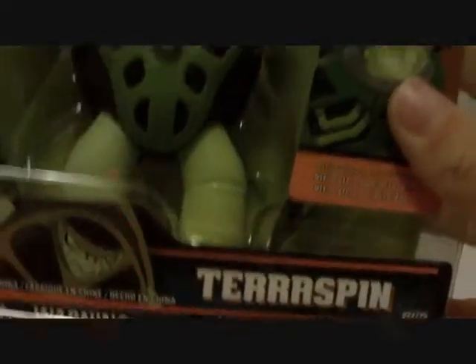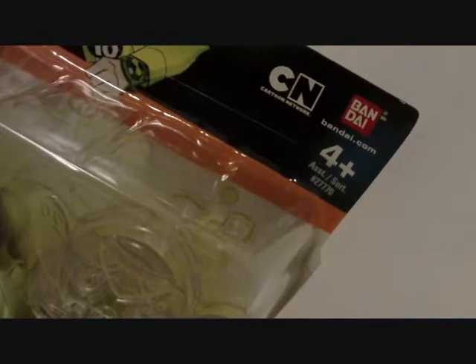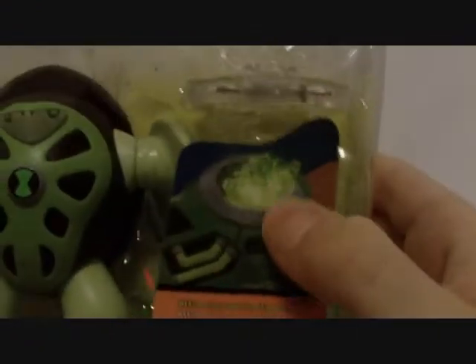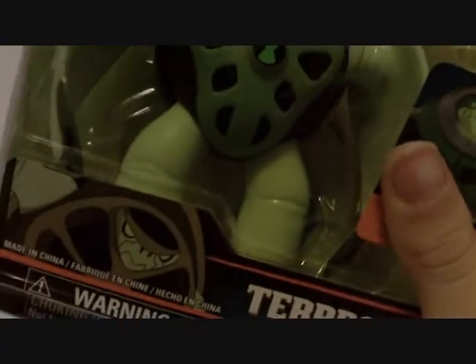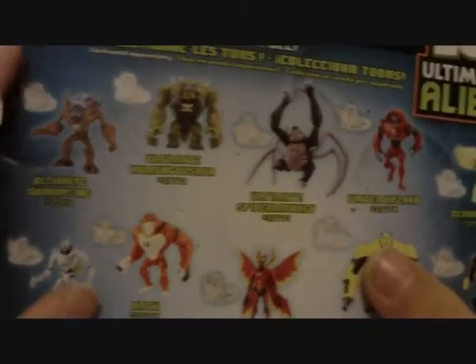It's Terraspin — pretty cool figure. On the box they have the Cartoon Network symbol, Bandai.com, and the '4 and up' symbol, which kind of looks slanted. There's a disc alien figure, and it shows a picture of the Ultimatrix with what looks like an Ultimate Humongousaur disc inside. 'Ultimatrix not included' — and they said that in three different languages, including English.